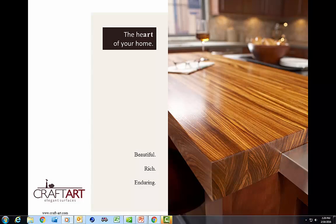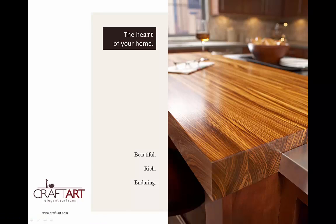Welcome to CraftArt Sales Training. This video is designed to give you a quick 101 on why wood countertops make sense for your next design project and what makes CraftArt an industry leader. Whether you are an existing CraftArt dealer or a new prospect, we thank you for taking this opportunity to become more educated about CraftArt wood products.